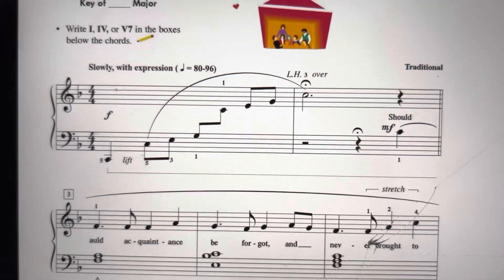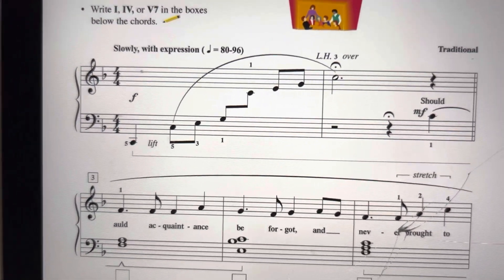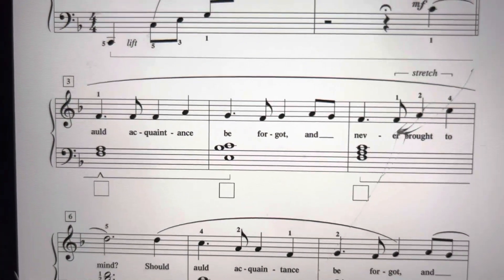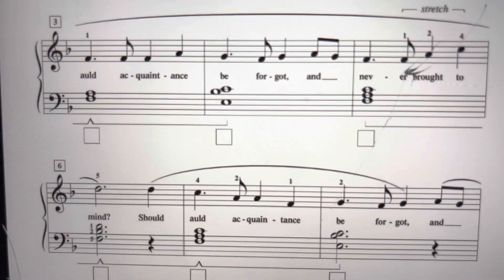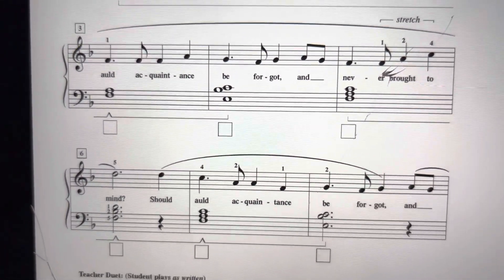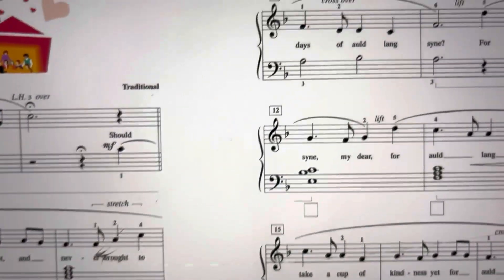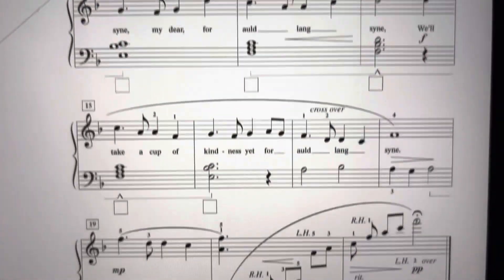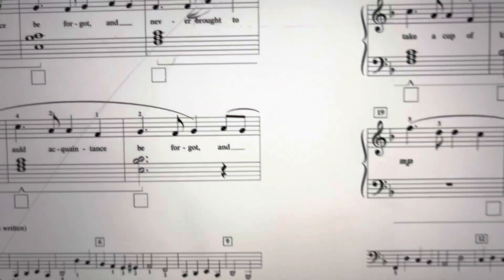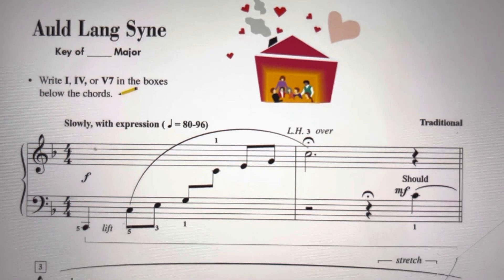For Auld Lang Syne, your left hand will mainly be in an F5 finger scale, although there's an arpeggio at the beginning to start it. Your right hand will go in and out of place a little bit. There's a few hand shifts — very small hand shifts — and some crossovers, so watch out for those. Make sure you play your B flats, and there's an extra arpeggio at the end. So this might take a little bit of practice. This is Auld Lang Syne.